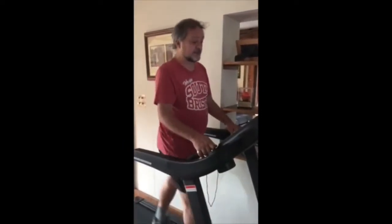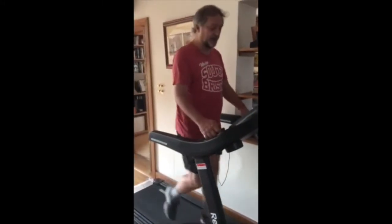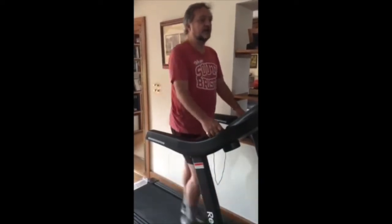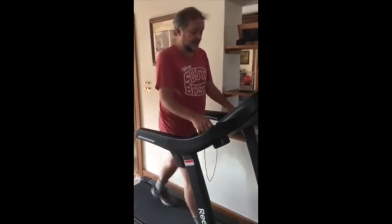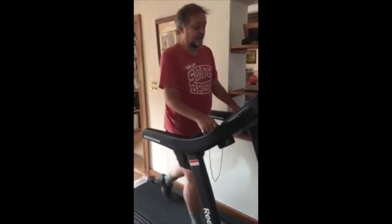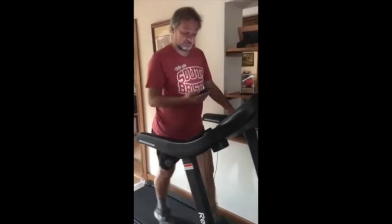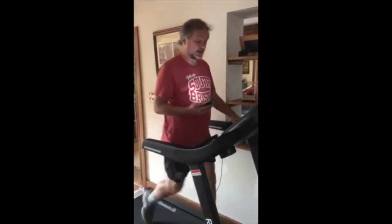Heart rate is 117, so it's modestly rising. I'm going to increase it a little bit — I've gone up to 5.7 km/h. We're coming up to 5 minutes on the test. Heart rate is still 117.